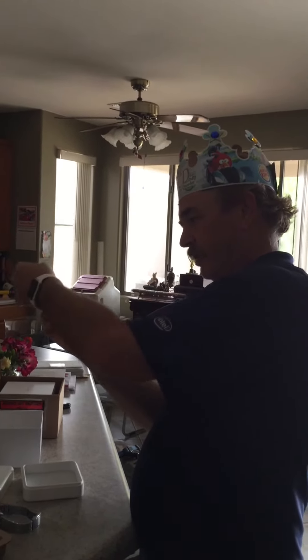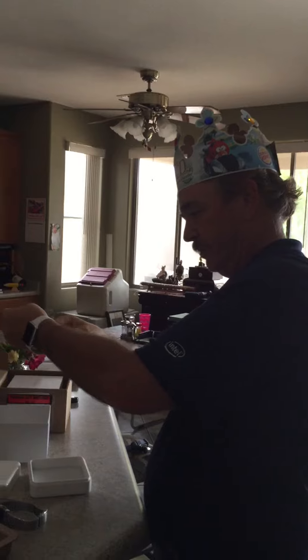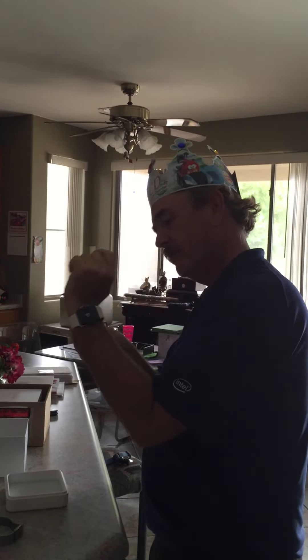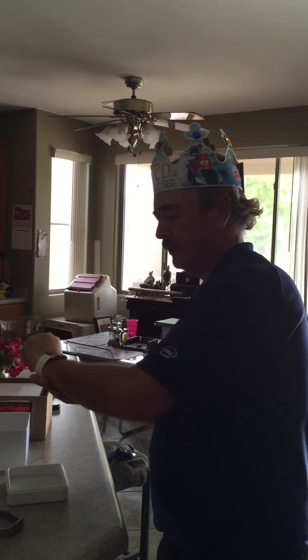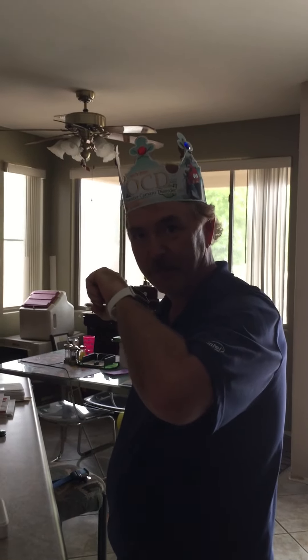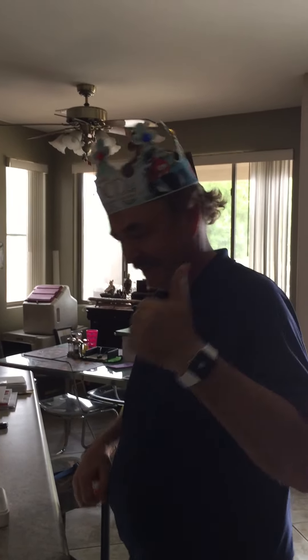Oh. I have to relearn how to put a watch on. There we go. Scotty, beam me up. There we go. Where are you?